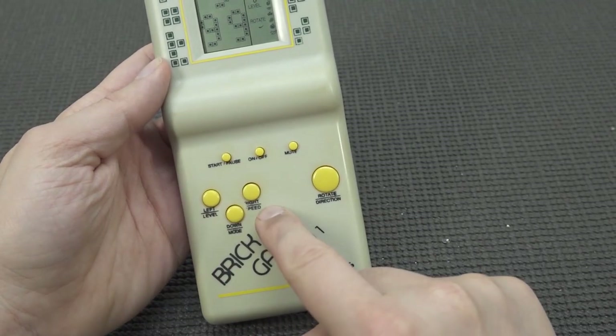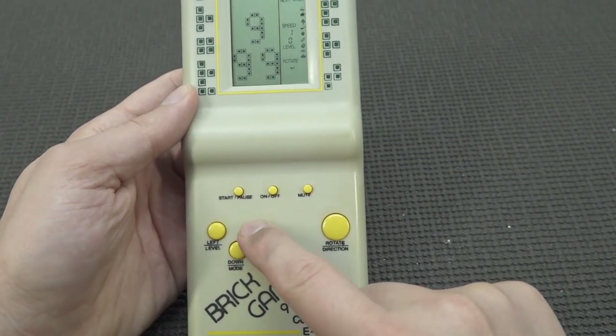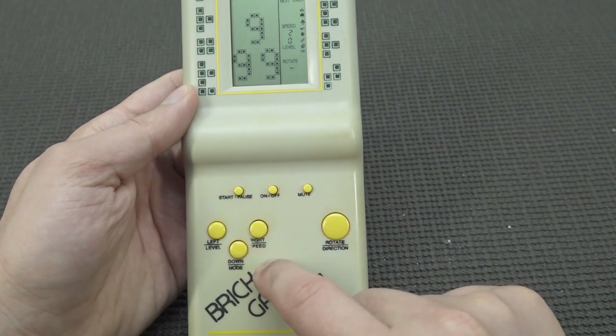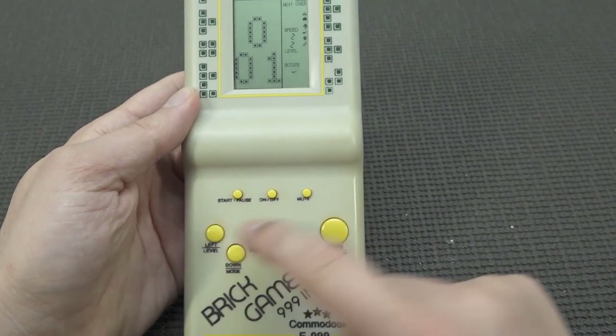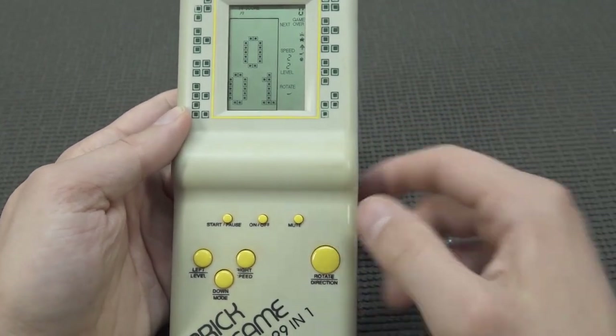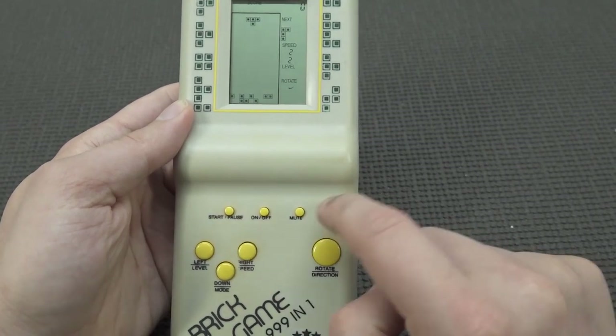We can go left and right, and here it says Level, Speed, and Mode. When you get into the menu you can choose the speed, change the mode, and of course the level. Here you can see some options: stage changing, rotation direction on and off, mute, and start the game.